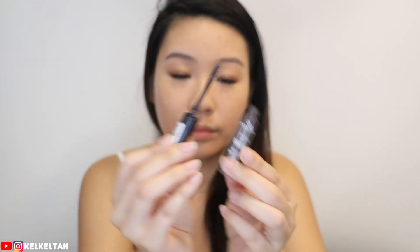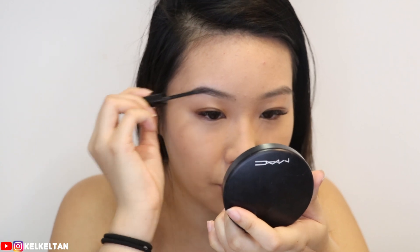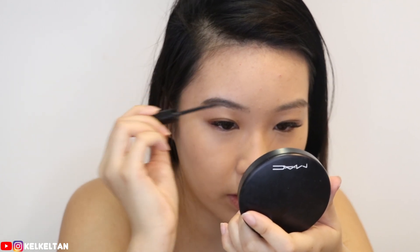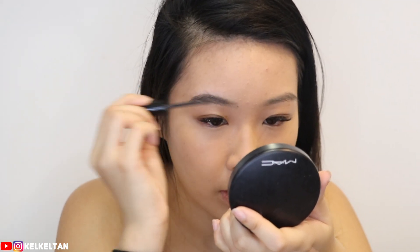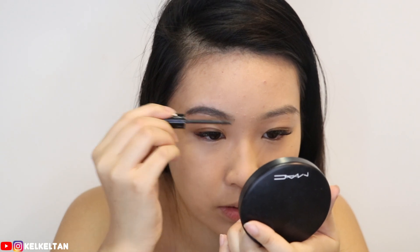With the brow gel, start with the back of your eyebrows — don't go forward first because otherwise your eyebrows will look super unnatural. I don't want too much product either because it's pretty dark, and weirdly there's only one shade. This eyebrow gel is a very simple step even for beginners — you're just filling in your eyebrows with the natural shape or arc you already have, just adding a little bit of definition at the ends. Just go with upward strokes. Done with my brow.